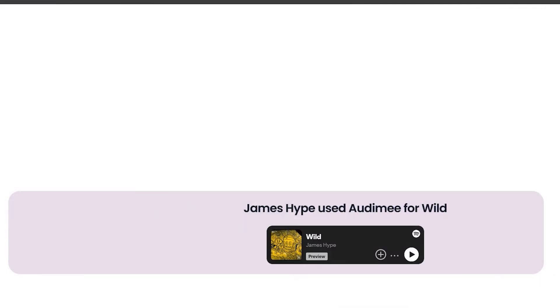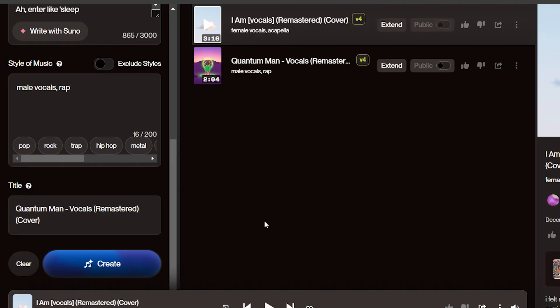This tutorial assumes that you understand the basics of how to extract clear-sounding vocals from Suno AI. If you have not seen my tutorial, you will find it in the video description below.